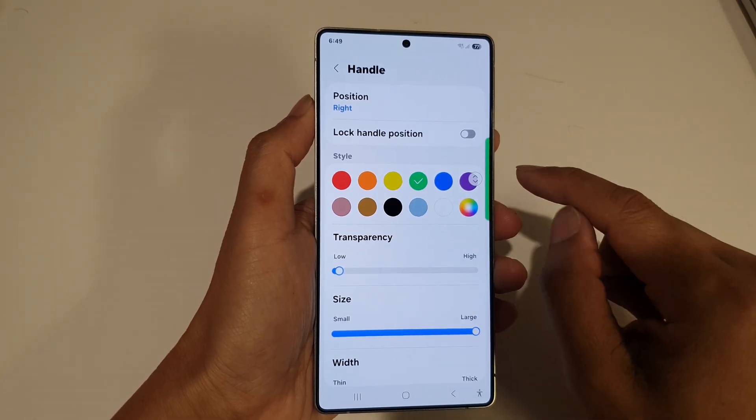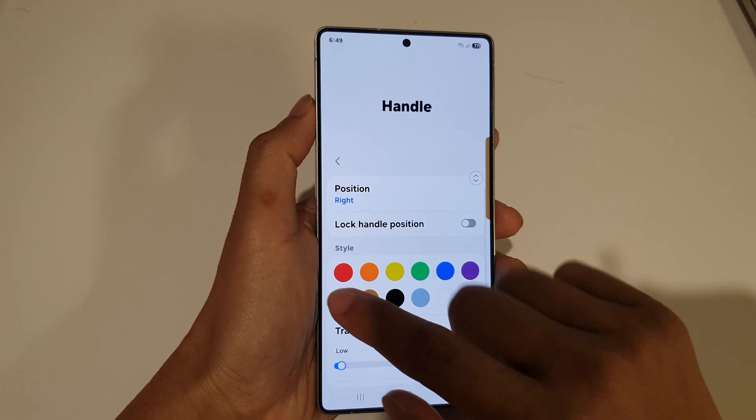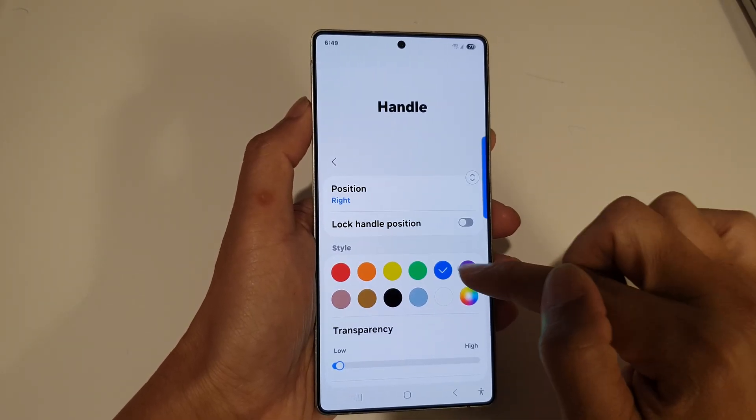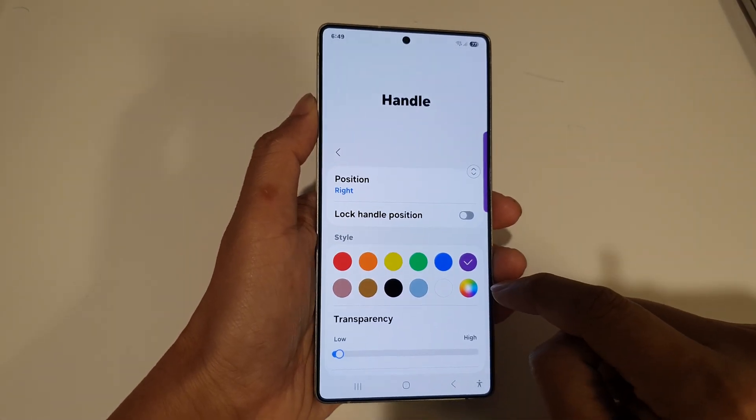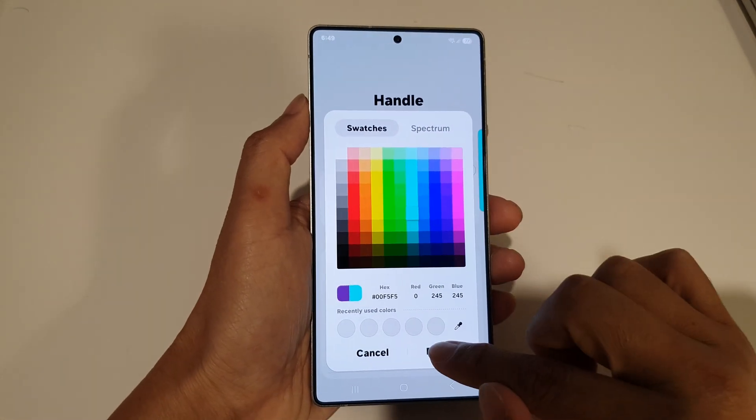In here, you can select your favorite colors for the Edge panel handle. So we've got black, brown, red, orange, yellow, green, blue, and purple. You can even tap on the color chooser and choose your own custom color, and then tap on Done.